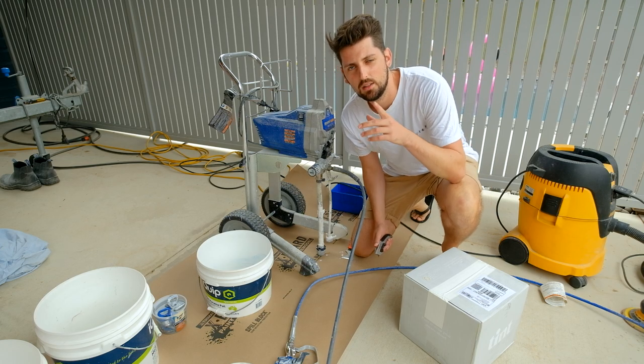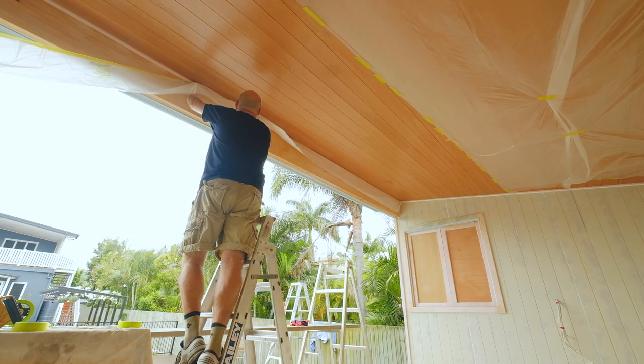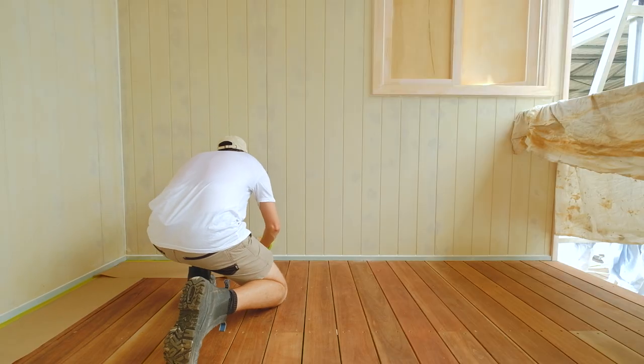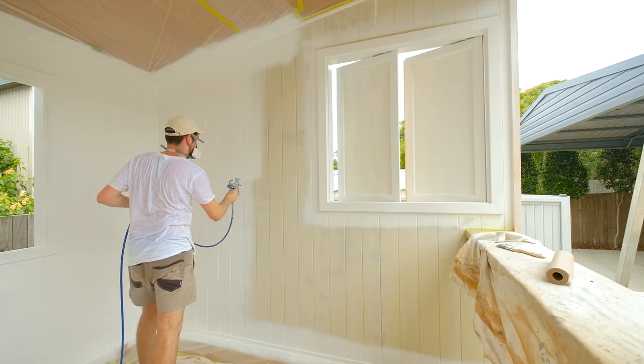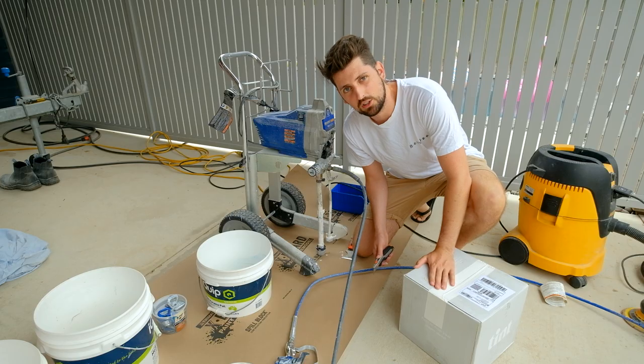Day 3. Day 1 prep: sanded back all of the VJ lining, gapped and filled. Yesterday, sprayed pretty much everything with a nice solid coat of primer. We gave all of our undercoat a very light sand, especially interior-wise. Which brings us to top coat today.